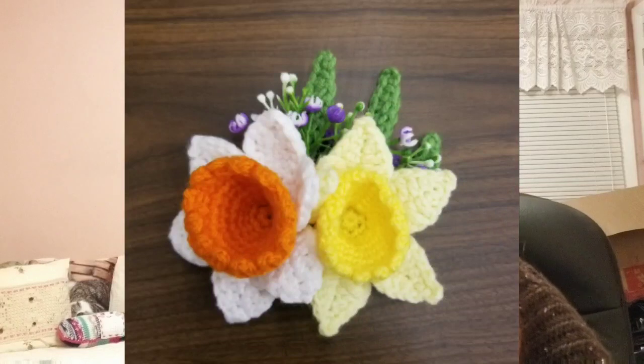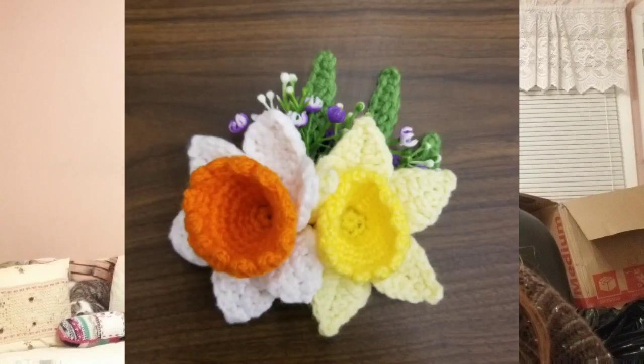The next thing I finished was a daffodil corsage. If you're on my Instagram you saw it — I made it for my grandmother's 90th birthday. The party was March 7th and her birthday was March 9th. A whole bunch of people were there, she loved it, and we all had a great time. The daffodil pattern is from happyberry crochet, which is a tutorial here on YouTube.